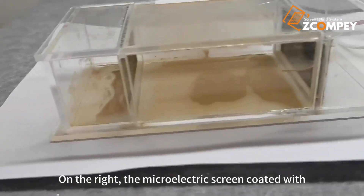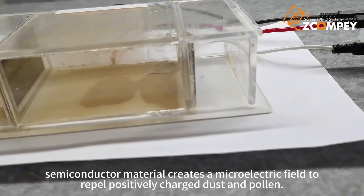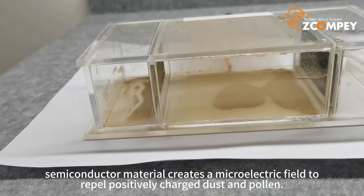On the right, the microelectric screen coated with semiconductor material creates a microelectric field to repel positively charged dust and pollen.